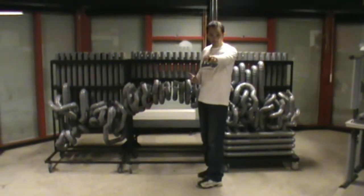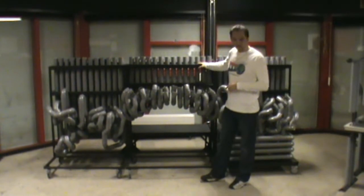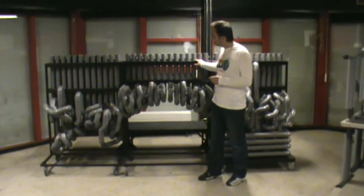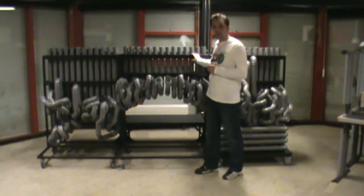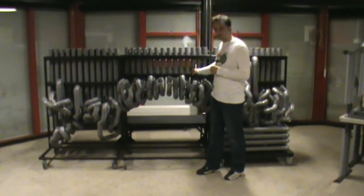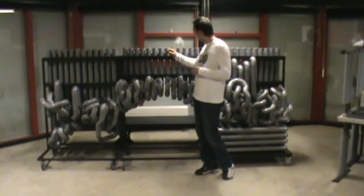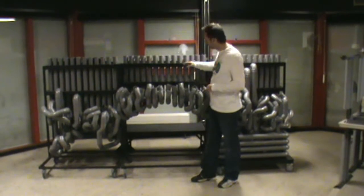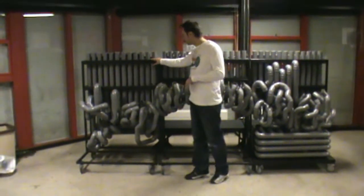I wrote it down so I'm going to read it off the paper. The center section — you may have already seen some videos about this one because it was the first one built. There is 22 meters of pipe in there, that's about 72 feet, 40 90-degree elbows, and 31 45-degree elbows, 24 pipes. That's the center.